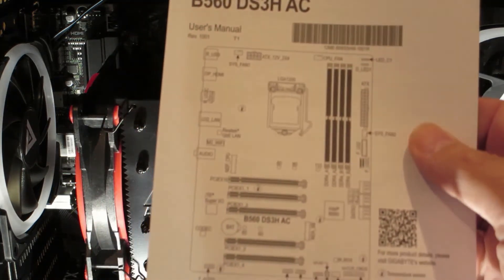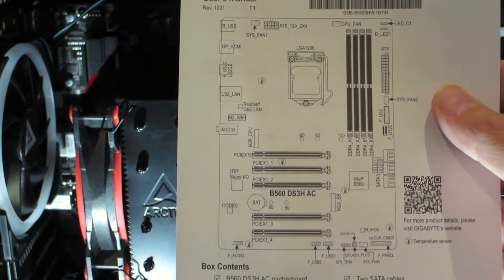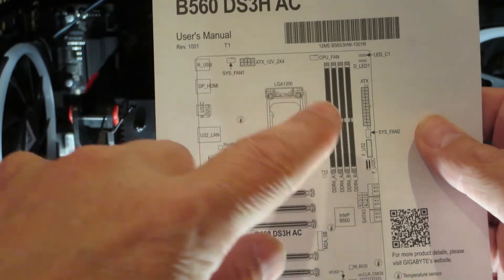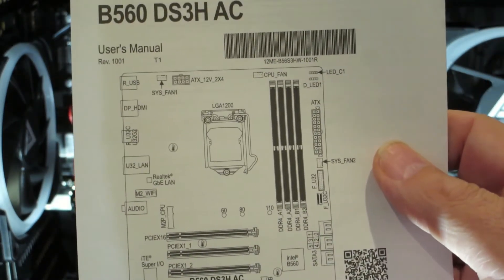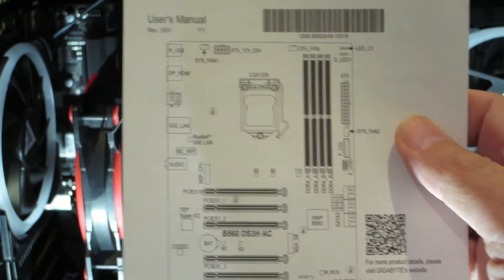Here's the motherboard. It's a GeoByte motherboard and there's three connectors for fans. There's one on the corner, one over here by the power, and then one all the way on the bottom. They're all called system fan one, system fan two, system fan three. So there's three that aren't being used right now.